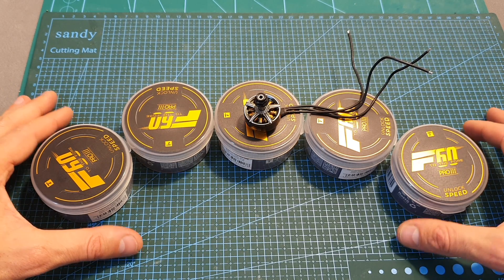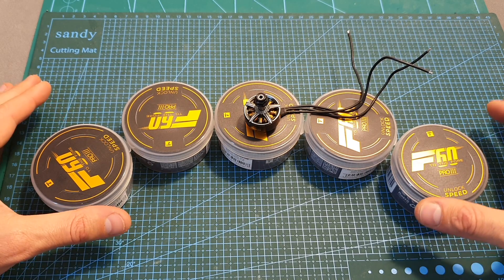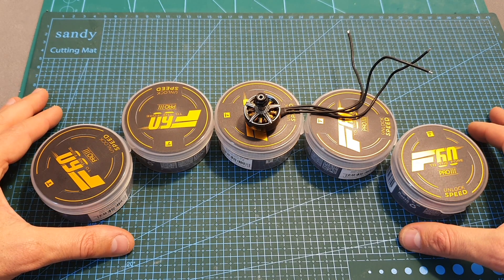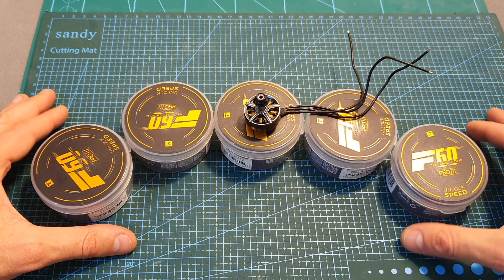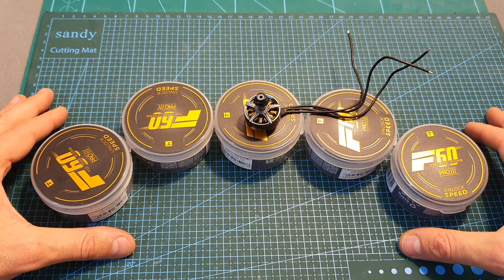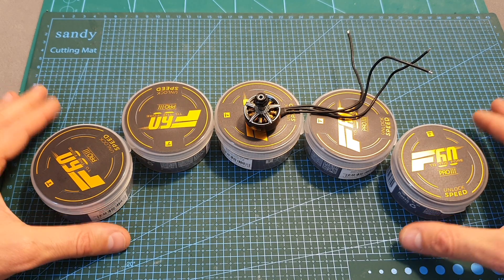According to the test results, the T-Motor F60 Pro 3 looks like a pretty powerful motor and I'm looking forward to seeing how it's going to perform when I build the Catalyst Machineworks racing quadcopter. As always, I'm going to include a link below to the full test results in case you want to check it out. See you in my next video, goodbye.